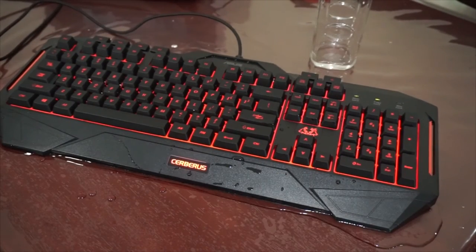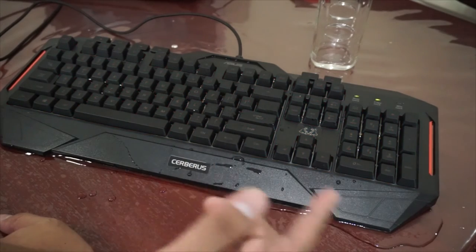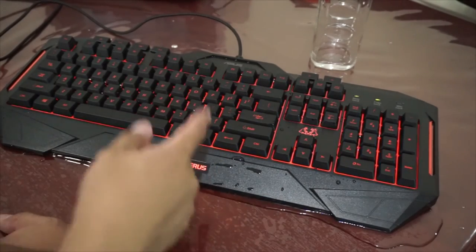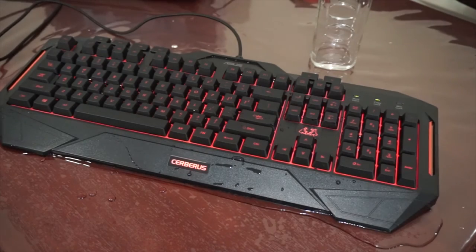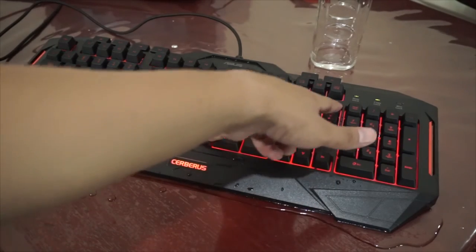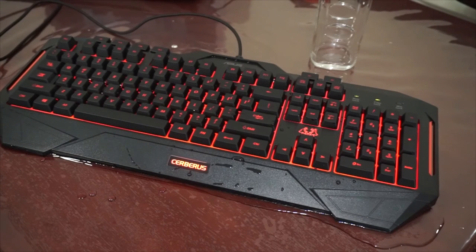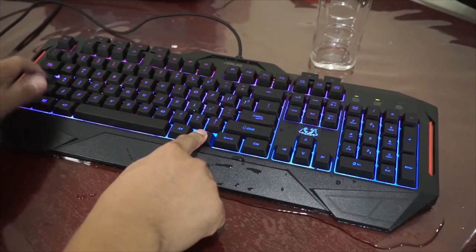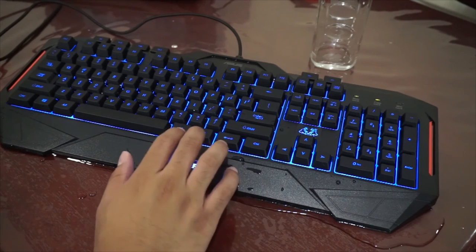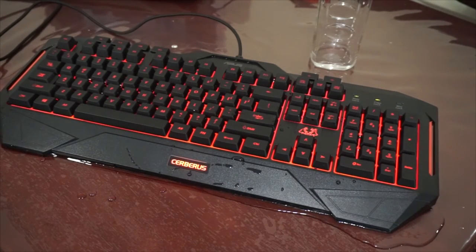One thing that you gotta love about this keyboard is that it supports two colors. You can adjust this — by pressing this button you can turn it off or turn it on. Pressing Fn and the dot key, you can choose the breathing light function. If you want to adjust brightness, press Fn and turn down the brightness. It's really easy to change its color — all you need to do is press Fn and then press Caps Lock. There we go, it's already on blue. There's another profile, but I really prefer the red one. Press Fn plus Caps Lock again, and after two blinks it's back.